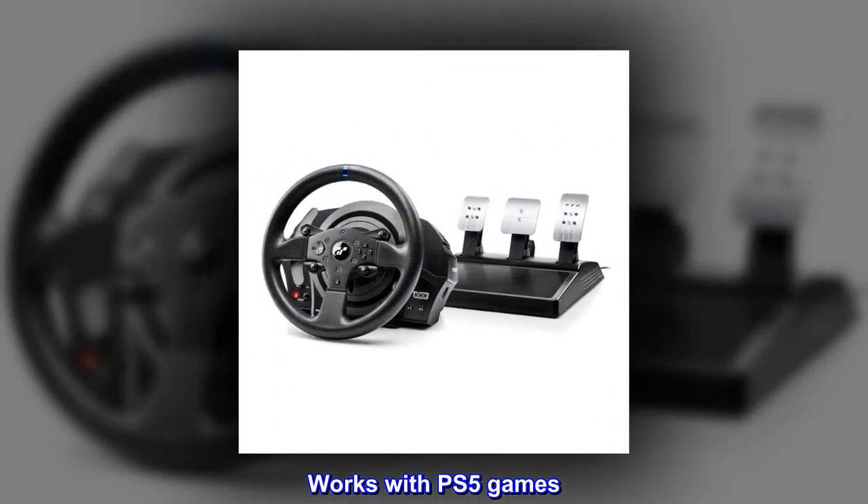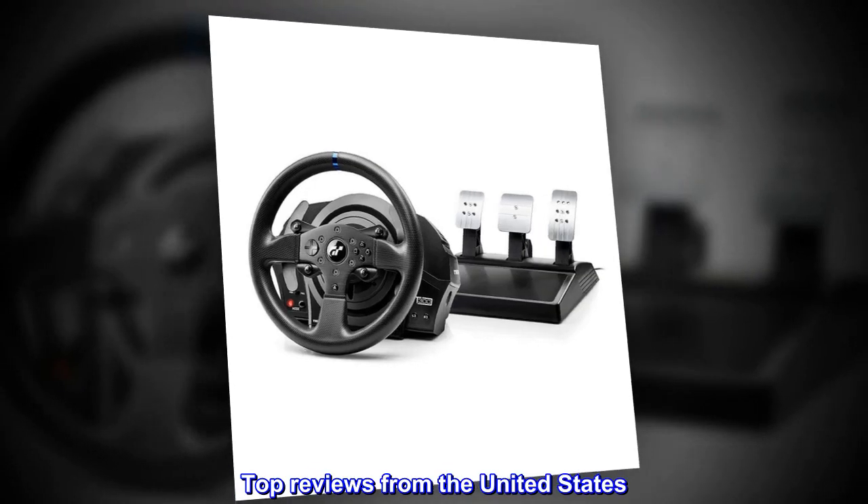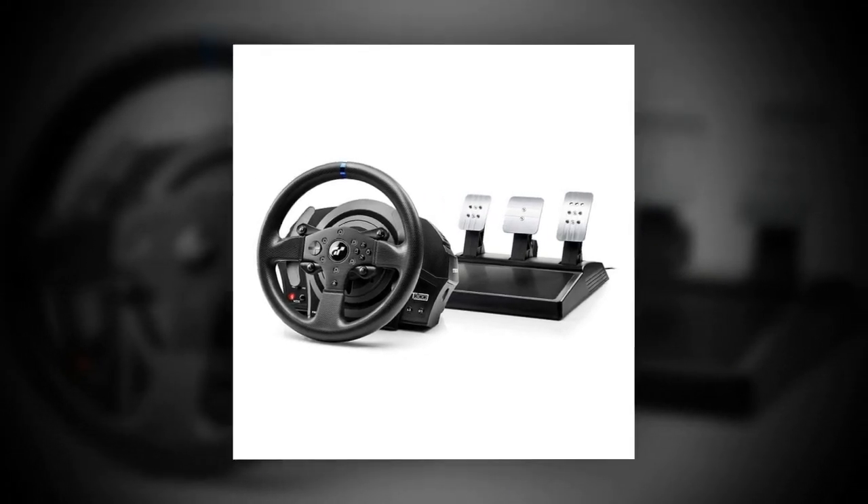Works with PS5 games. Top reviews from the United States. This is great!